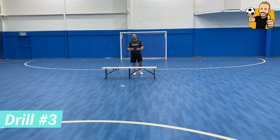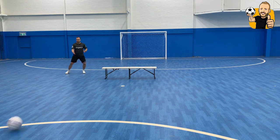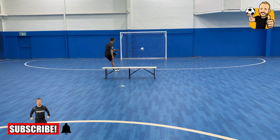Drill number three. You're going to be behind the bench — that means behind the defender. What I want you to do is a technique from Brazil. We say 'porta atrás,' that means 'behind the door.' Start behind the defender, check, open to the side, the ball comes, turn, and have a shot.